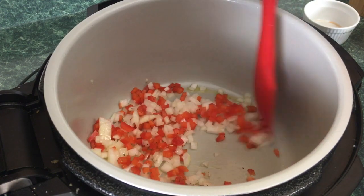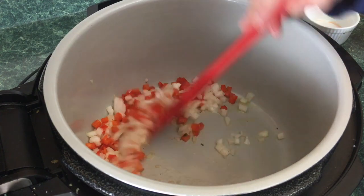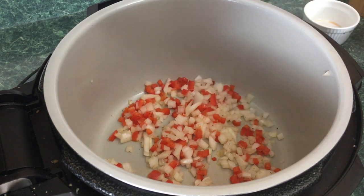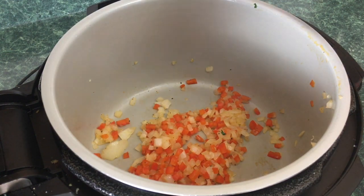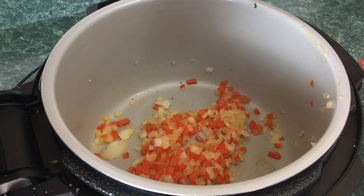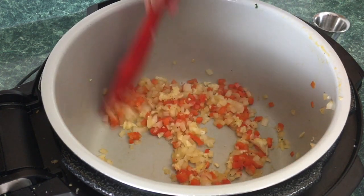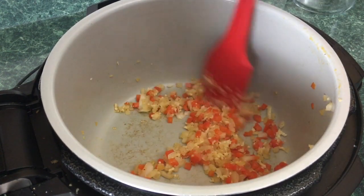We're going to cook these for close to five minutes. I've made this recipe maybe four times, and I find that doing this extra sautéing step actually makes the meatloaf taste better. After about four minutes, we'll go ahead and put in two to three cloves of minced garlic and stir it in. This is smelling great already. We'll cook the garlic for about one to two minutes, and then this is done sautéing.